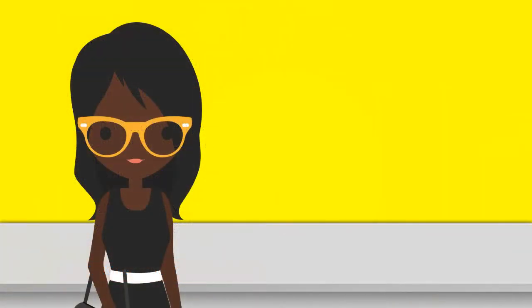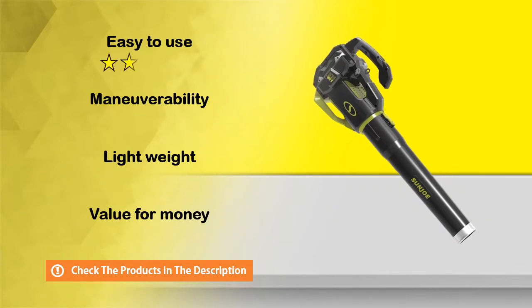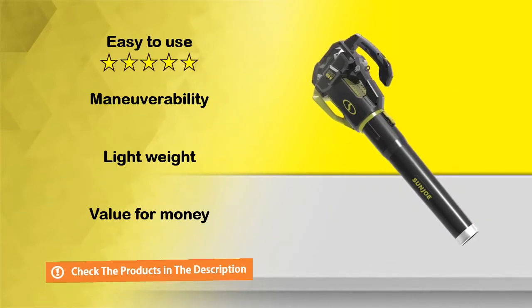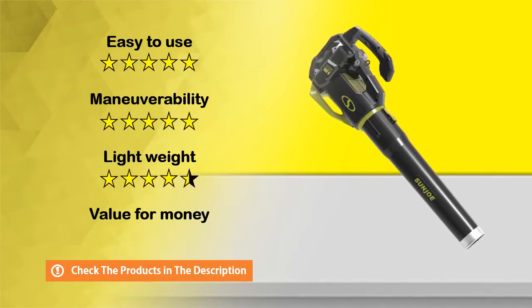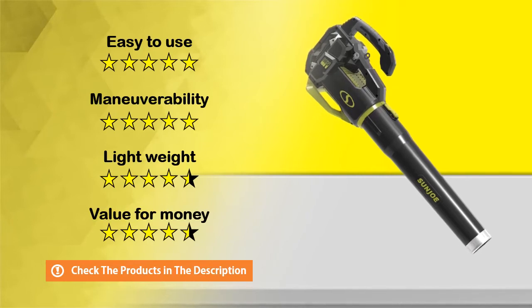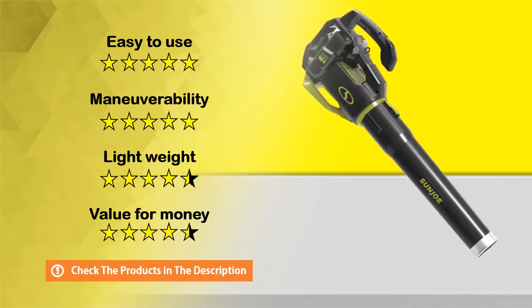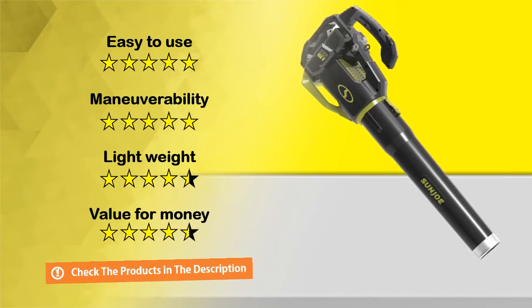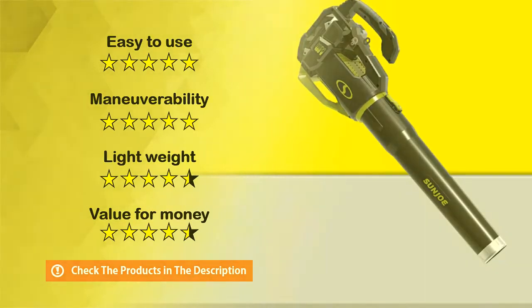Here are the ratings of this great product.